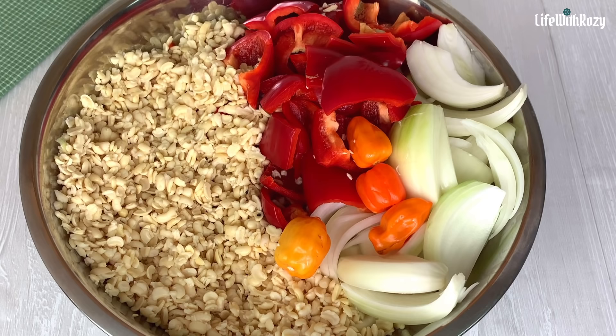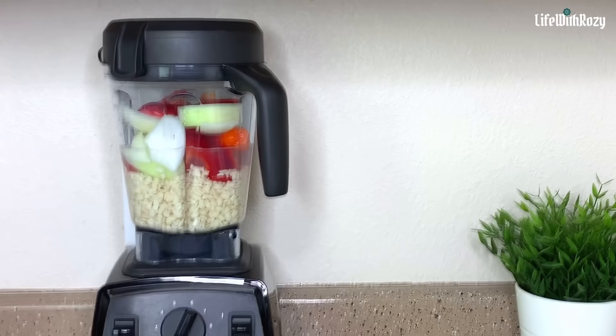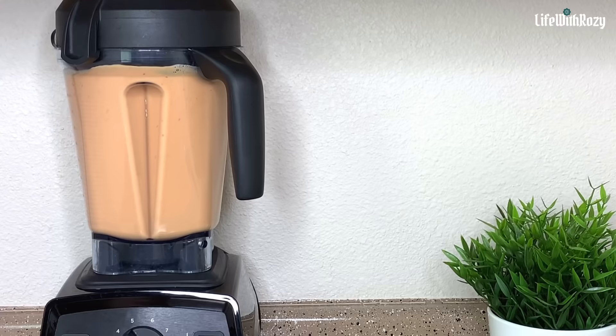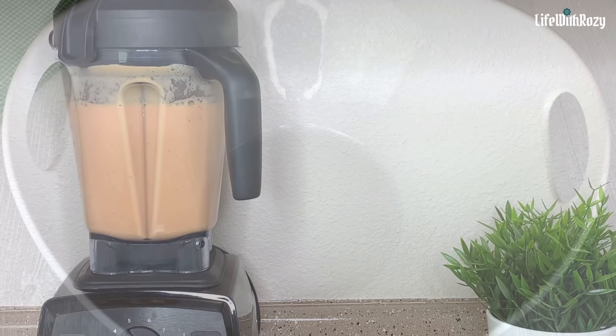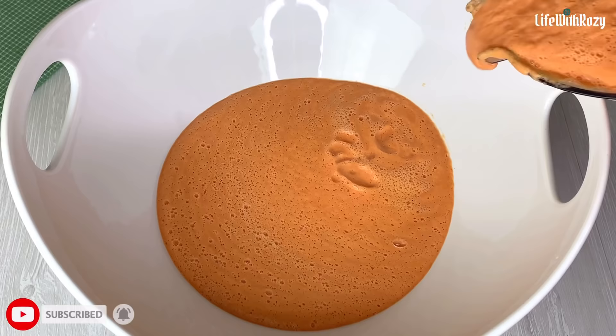Here I have the beans and everything is ready for blending. I will be blending it into a smooth paste — for moi moi you can blend it with enough water. Once done, transfer it into a bigger bowl and repeat the process until you are done blending all of the beans.